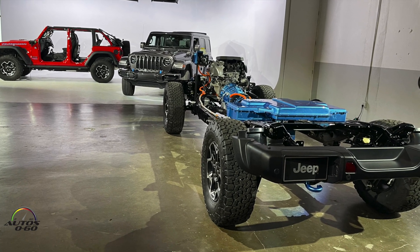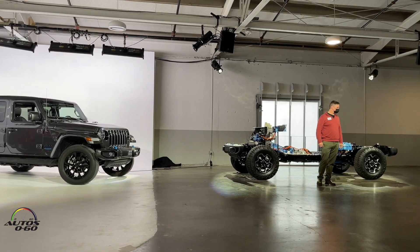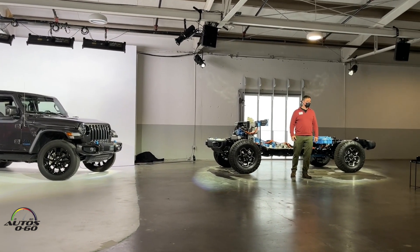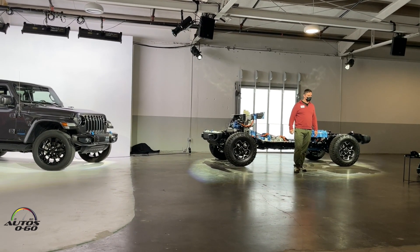Hi, I'm Dan Frye, I'm the Engineering Integration Manager for the Wrangler 4xe. This is a great opportunity for me to speak to folks and get some first-hand impressions on what we've been working on at Auburn Hills and around the world, frankly, for the last couple of years.